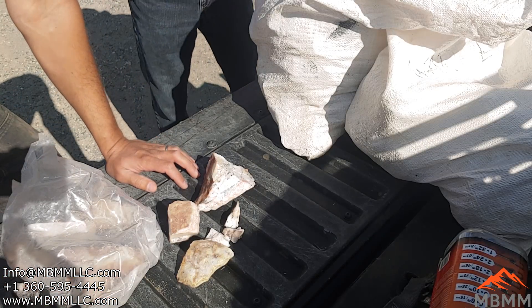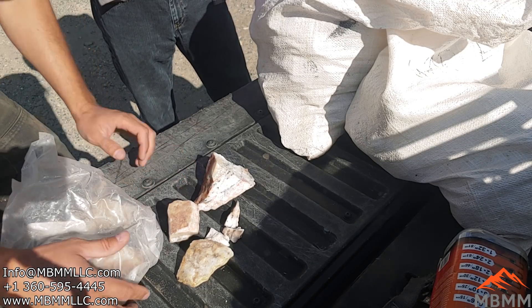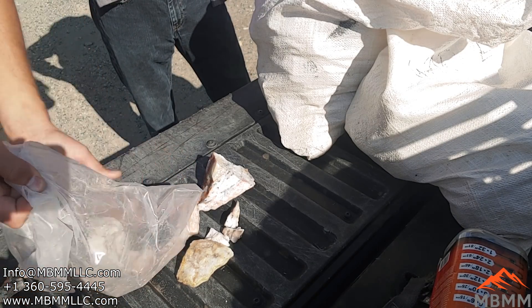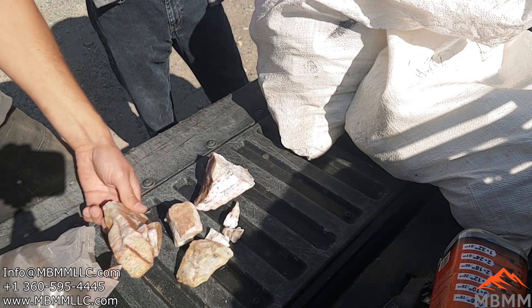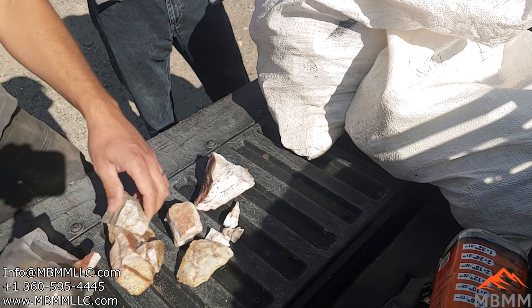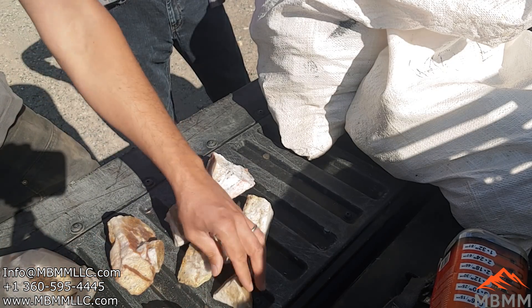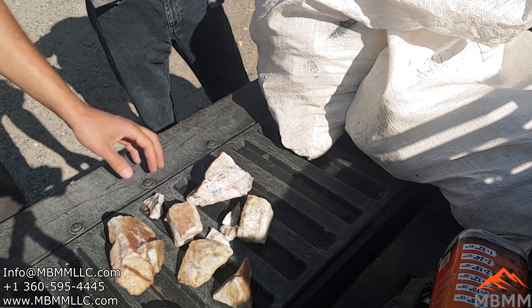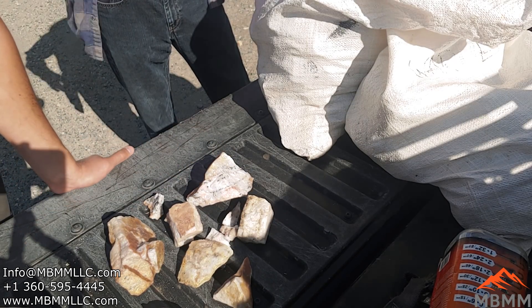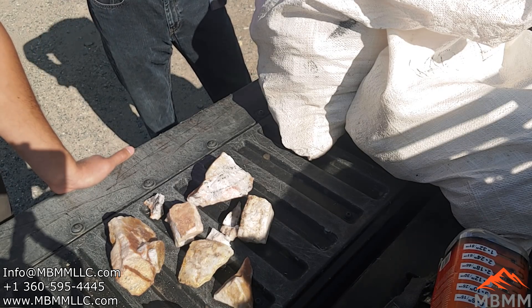All right guys, we're here with a good buddy of mine, a geo, and he's brought a couple of samples up from one of his properties. He's going to give us a little geology lesson on what he's got, and I'll interview him. We'll get it run through the turnkey system and see what we can get out of it. So tell us a little bit about the rock here — the geology, the mineralogy, and why you think it might be a good sample.